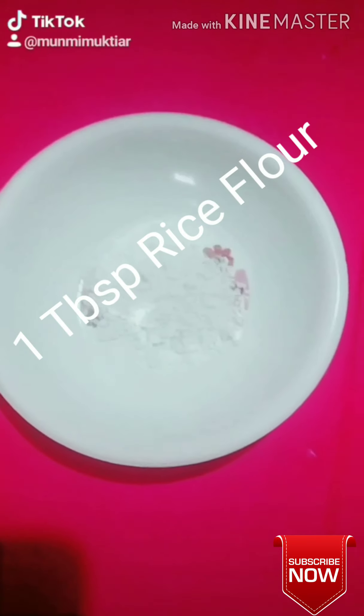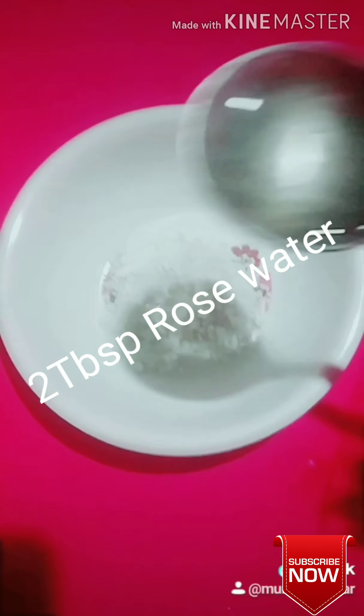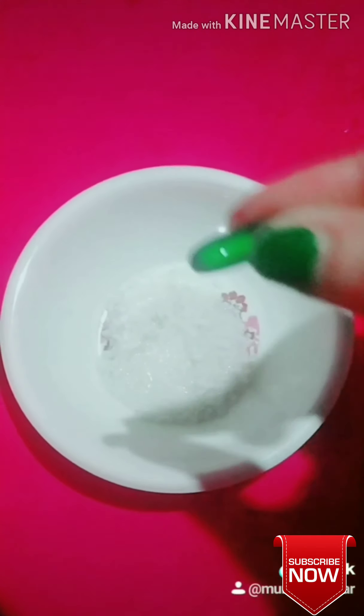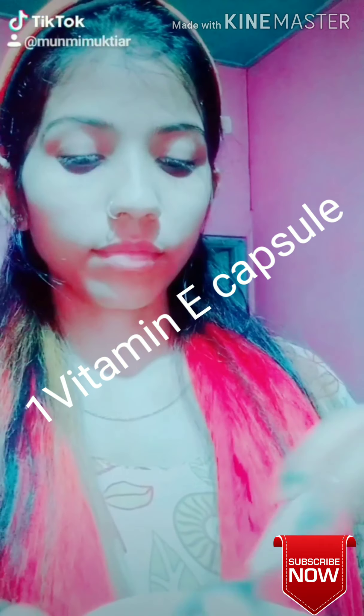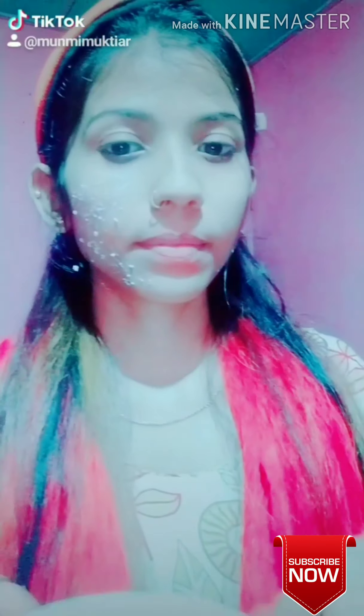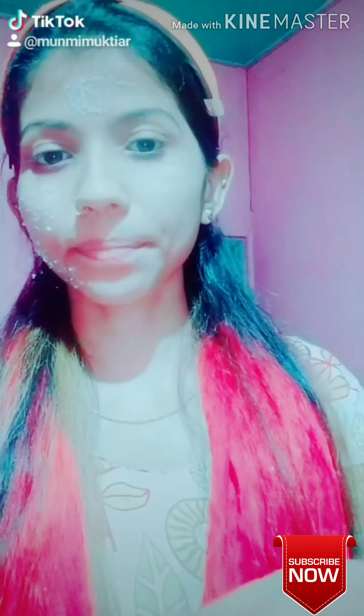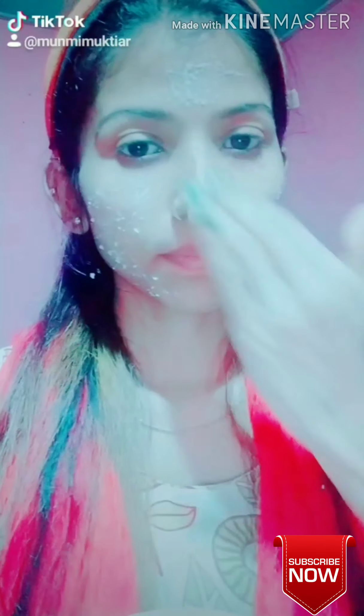I am going to mix the vitamin E capsule with the skin. I am going to mix it with my skin and hair. I am very surprised to see this result.